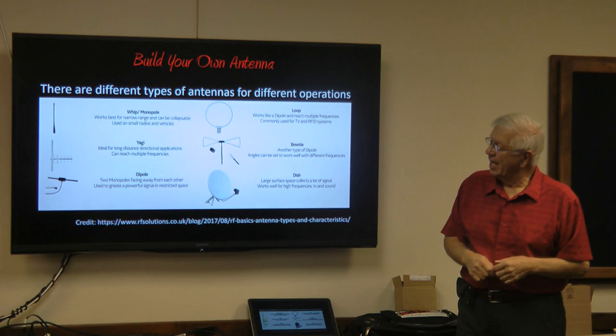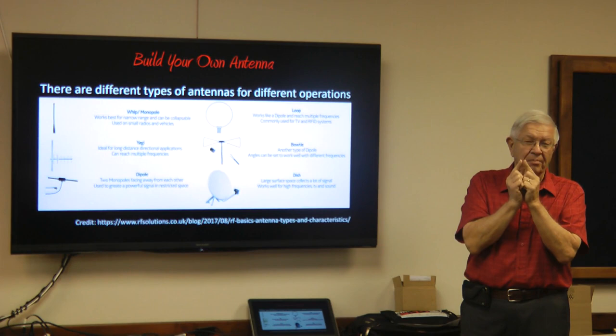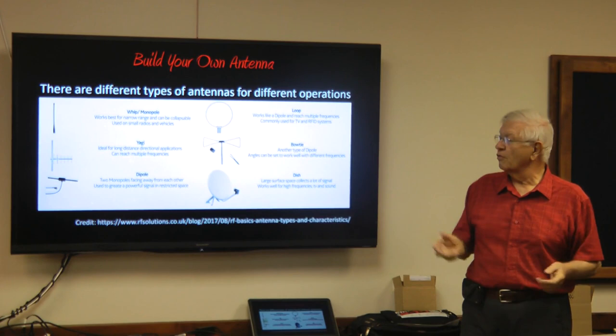Yagis were developed way before World War II. You'll see those antennas anywhere from that big, printed on some circuit board and used for transmission and reception, to giant log periodic antennas like at the Federal Center and out at Schriever. Huge antennas — some are as big as this room — and they talk multiple frequencies all over the world.